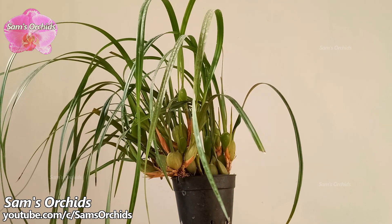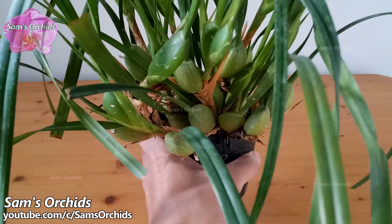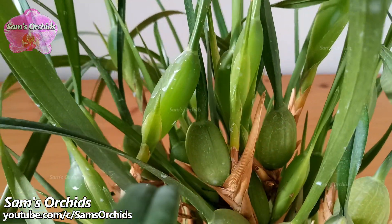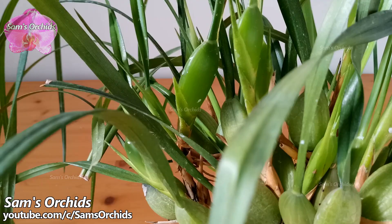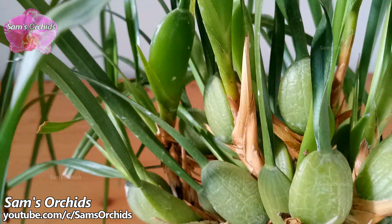It is not easy to tell the difference on the leaves. However, look at the pseudo bulb. Now we can clearly see the new developing pseudo bulbs. These new pseudo bulbs are not mature yet — they are going to swell a little bit bigger. The new pseudo bulbs look glossy, not like the old pseudo bulbs, which have wrinkles and are a little bit shriveled.